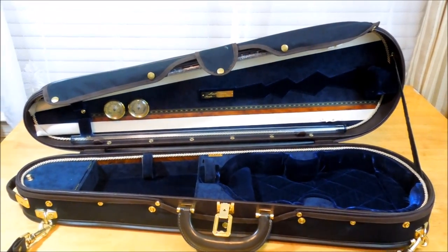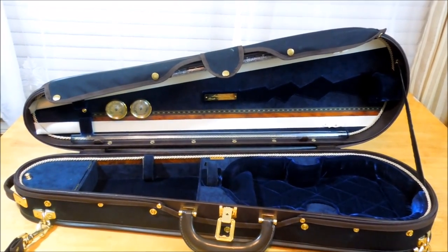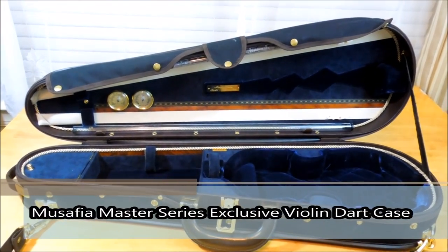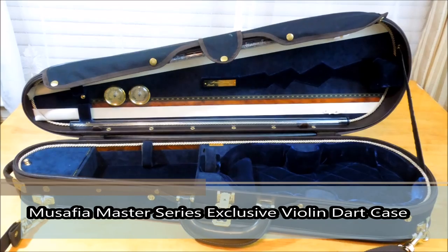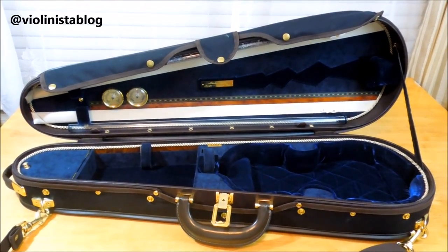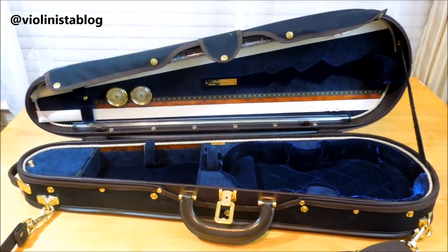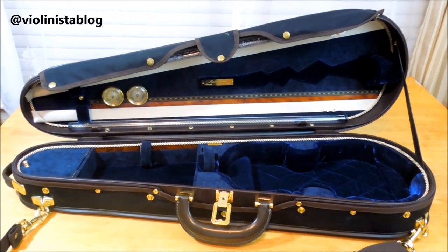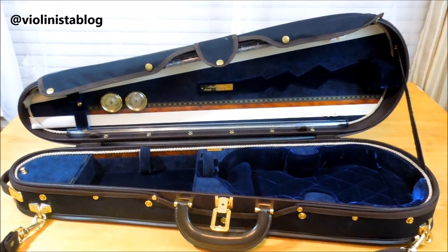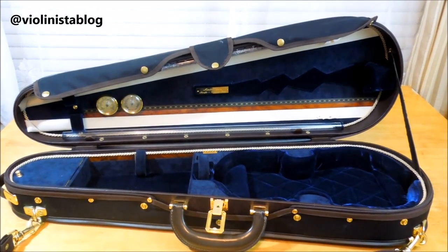Welcome back to my channel. Today I'm going to show you my newest Musafia case — this is the third one that I own. It's a dart shape case, the only one I have in that shape; the other two are rectangular. I ordered this case from Mr. Musafia a couple of months ago, about four or five months ago, and he made it for me. I'm extremely happy with it.